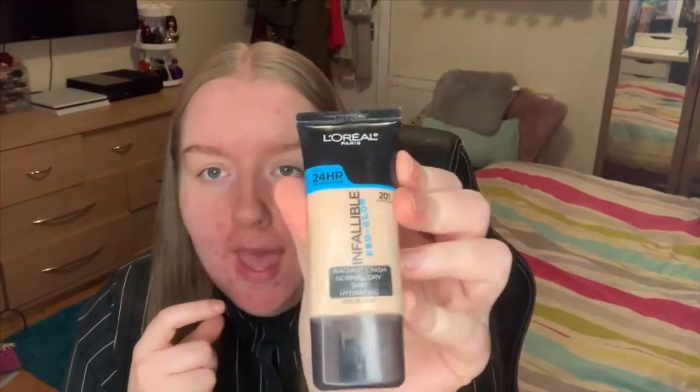Hi guys, welcome back to my channel, it's BAB here and today we're gonna do a first impression and review of this foundation here. It's the L'Oreal Paris Infallible Pro Glow and I have this in colour 201. It claims a radiant finish, wear up to 24 hours — who wears their makeup that long? — medium coverage and air-light texture. Pro tip: shake well, apply to skin in a rolling motion for flawless coverage.